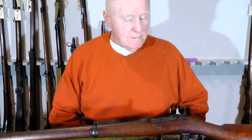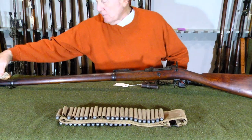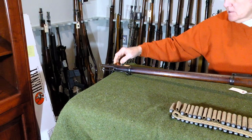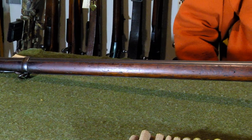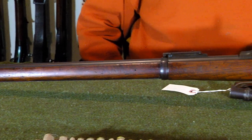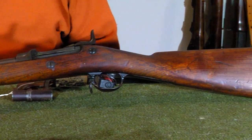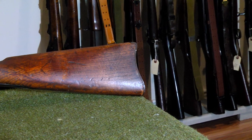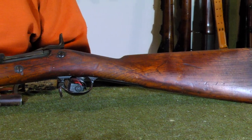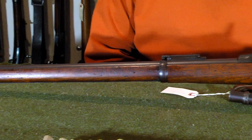We have a Springfield trapdoor that we need to talk about. This is a 1884 Springfield — stock number 292 at www.archgunsandammo.com. This would have been after the Civil War. It was used by the U.S. military for quite a while. It was a very good firearm. There were many different varieties of it and they upgraded it several times.